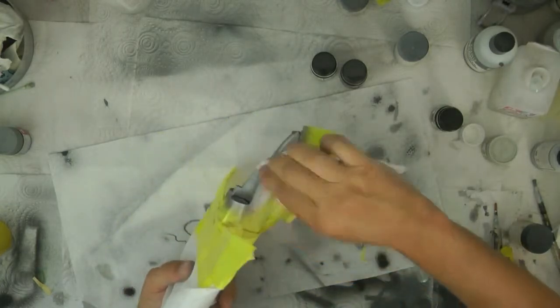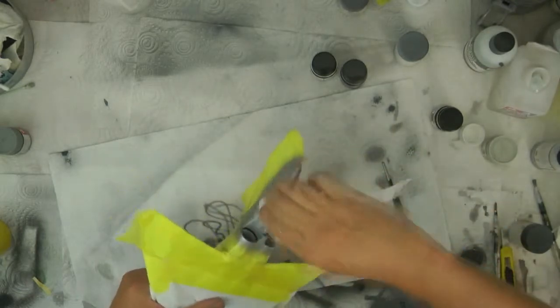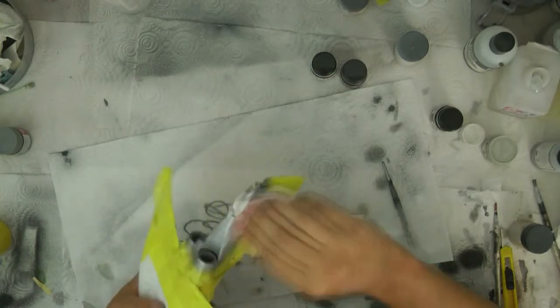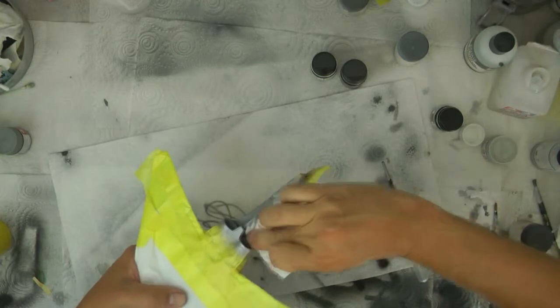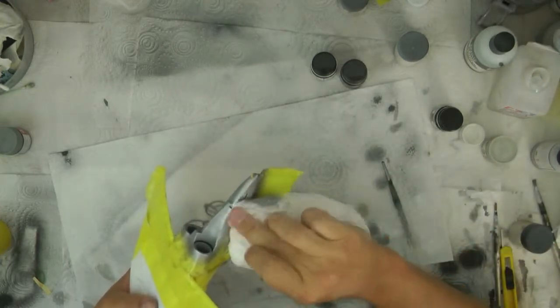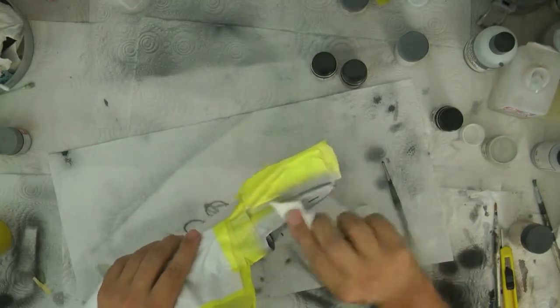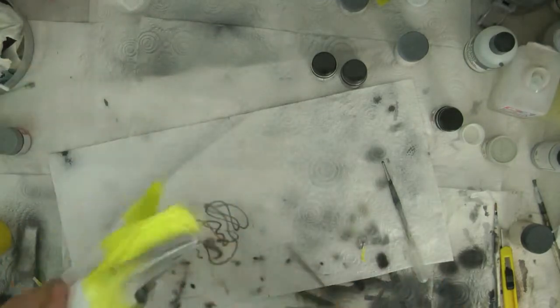Just giving it a light rub just to take it off. If you kept rubbing this you would end up with a very nice metal finish. Obviously we don't want to rub that far - we're just trying to tidy all this up. You might be thinking, oh that's looking quite good. Happy with that. But what we want to do is take this on a few steps further.